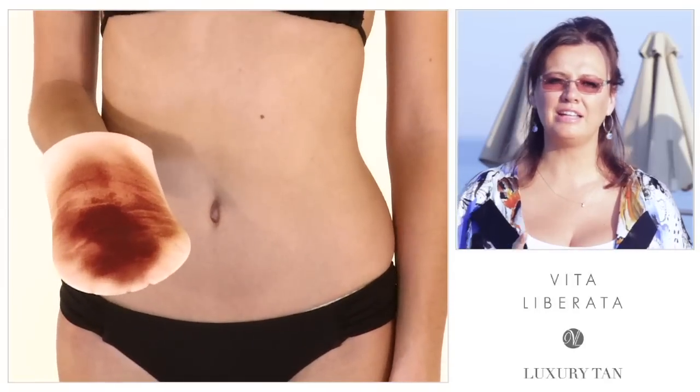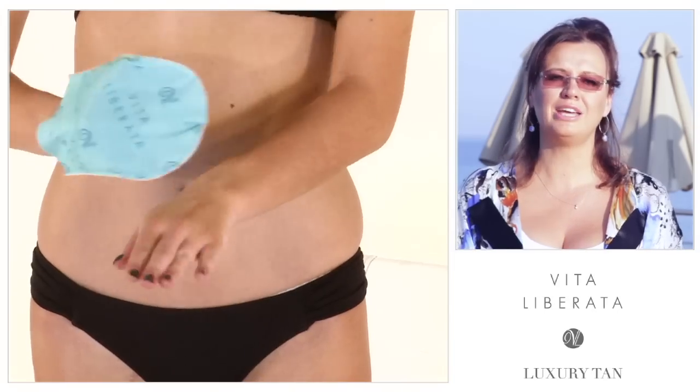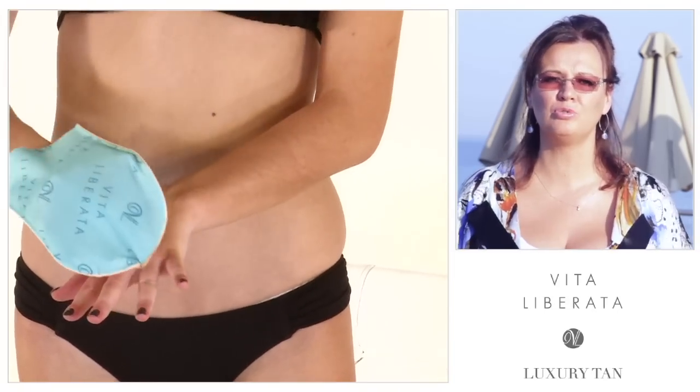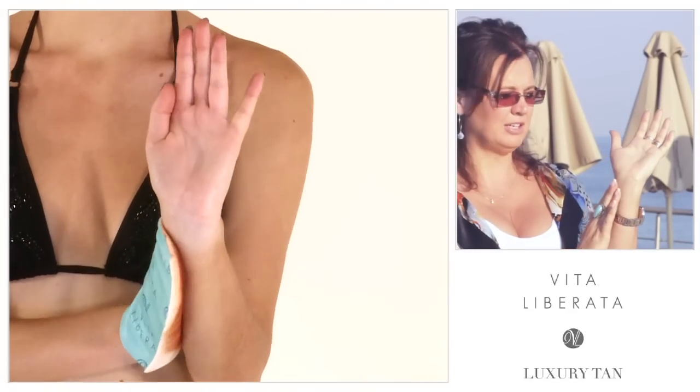Number four: top tip for hands and feet. When you've applied your body tan and you think there's nothing left on the mitt, there is — and that's the point at which you put tan on the back of your hands. Always work away from the fingers and put the tan on the back of your hands, working up towards your wrist. Avoid the heel of the hand and go below the three lines in your wrist. Have a look — you'll see you have three lines in your wrist. I want you to avoid those three lines and then blend back up with your dry cloth.